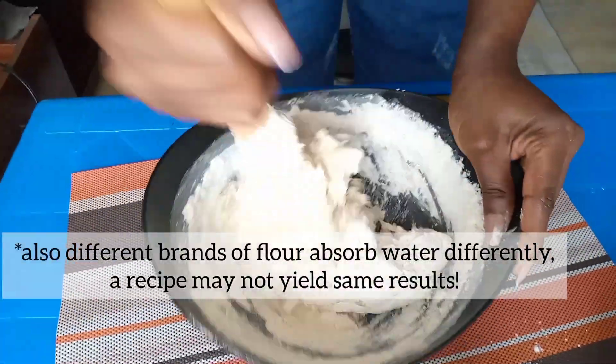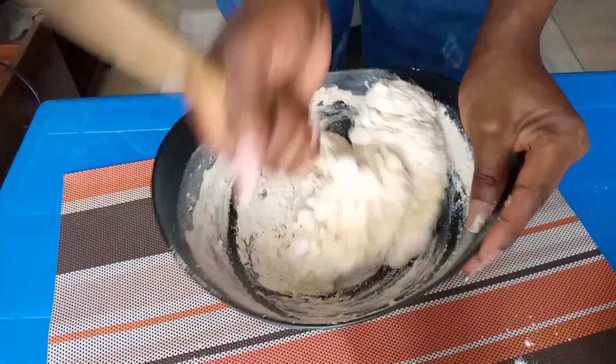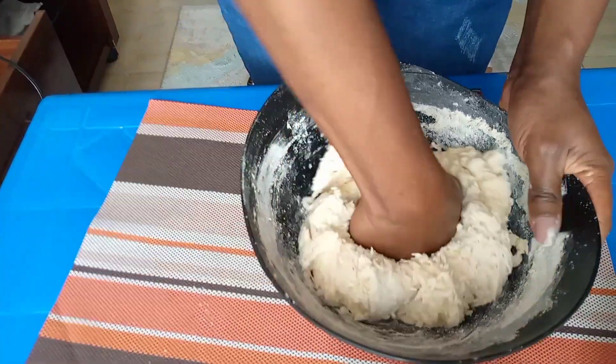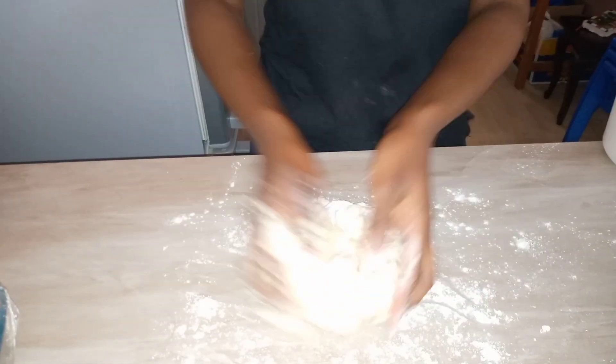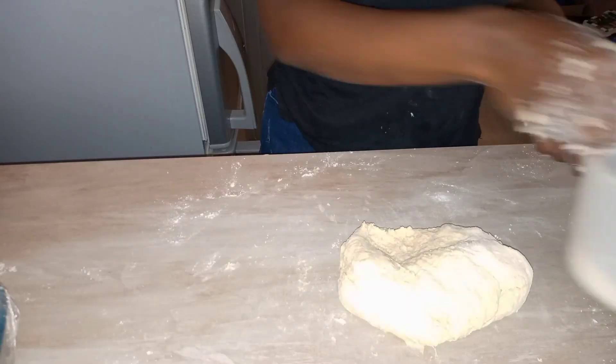When you start with your water and add your flour gradually bit by bit, you're less likely to mess it up because you can adjust until you achieve the desired consistency. Once your dough comes together, transfer it to a clean surface with a little bit of flour, then continue kneading it until it gets soft and no longer sticks to your hands.